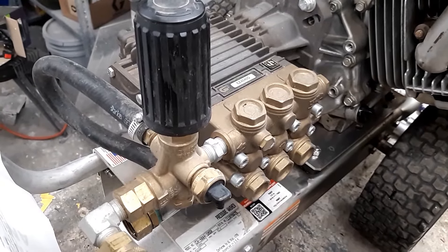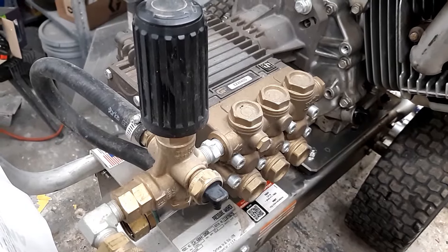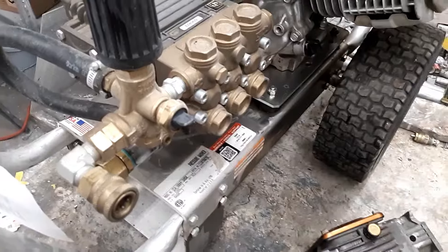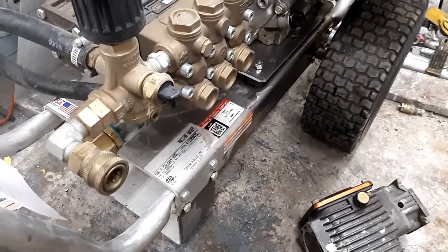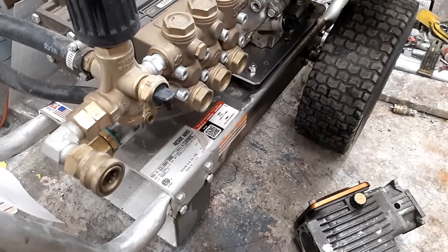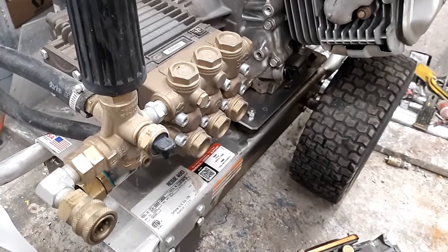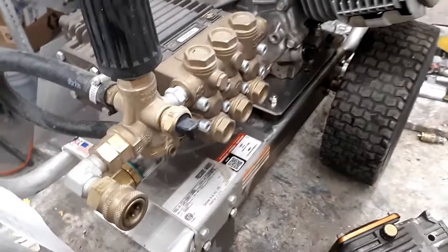Today we're going to talk about the differences in unloaders. Sometimes I have to leave to help somebody out and then come back and pick up exactly where we left off. So what are the differences in unloaders? How does it help you, and what are the costs involved in maintenance and repair? We've got three different kinds here.